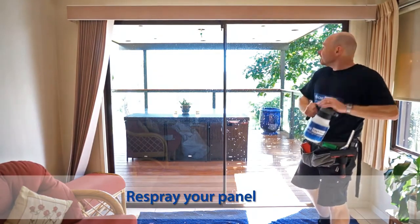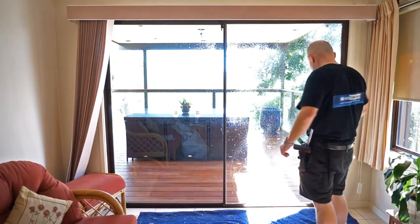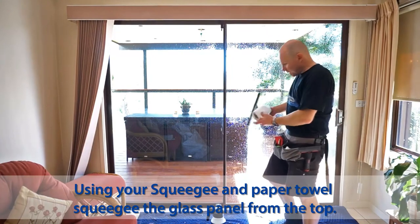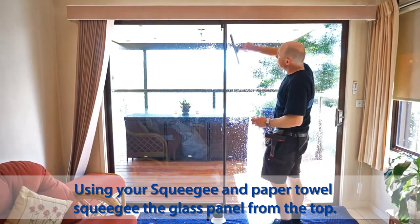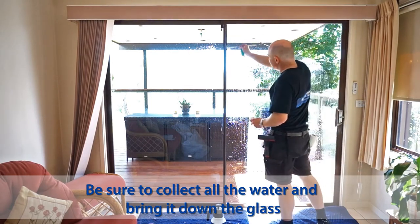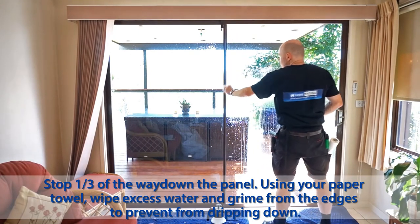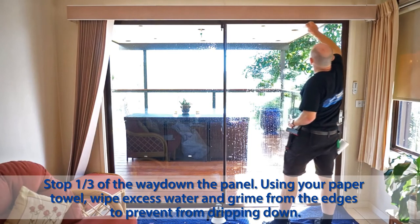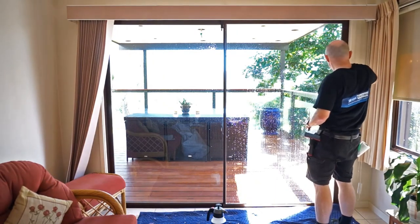Grab your spray bottle again with your soapy mixture and spray your window again like so. Then get your squeegee with a little bit of paper towel — this is your common household towel — have that in your other hand ready to go. Starting from the top, the idea is to collect all the water and bring it down the glass like so. I stop there and wipe the excess off straight away — that stops it running back down. You can see there's a bit of dirt or mildew built up on the rubber; getting rid of that straight away stops it running back into your glass area, which is going to highlight anything when the film gets on.